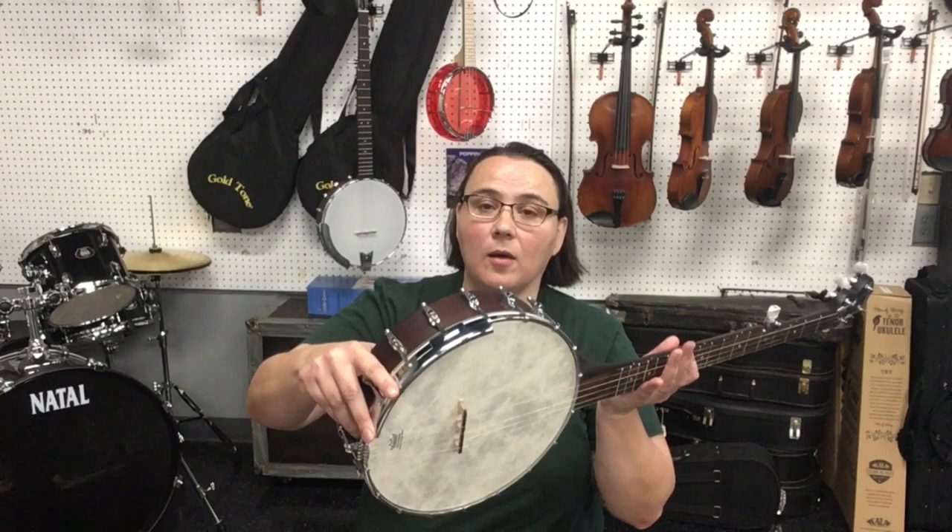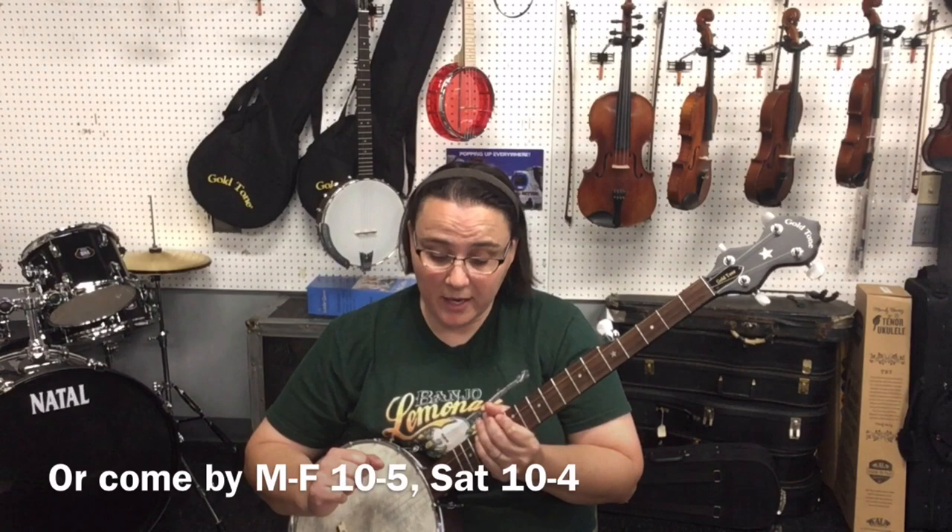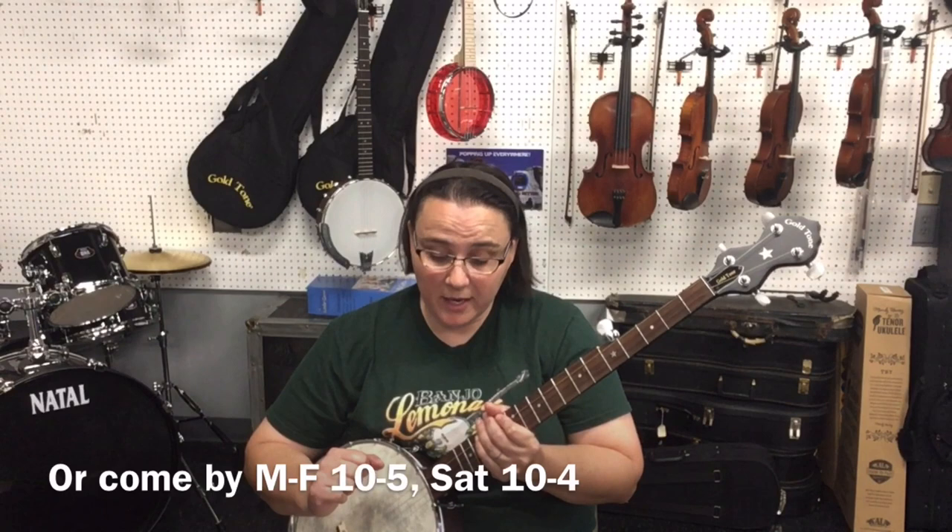This banjo has a warranty from Gold Tone for seven years for the original owner, and if there's a secondary owner that warranty goes on for another year — that is a great warranty. If you have questions about either of these banjos, you can call Darla here at the shop, Music to My Ears, at 828-837-2888.